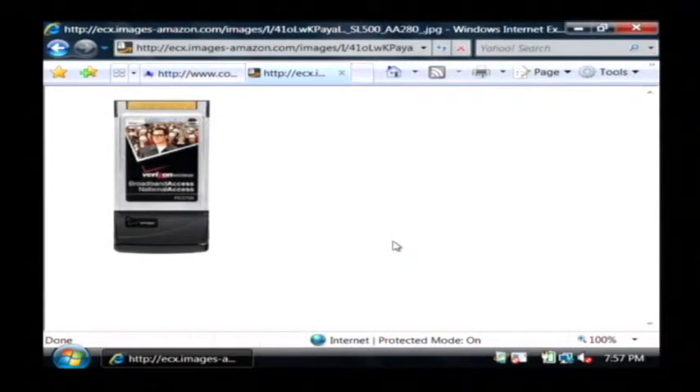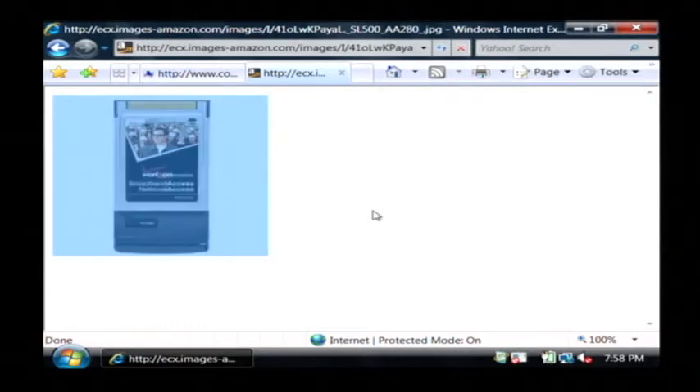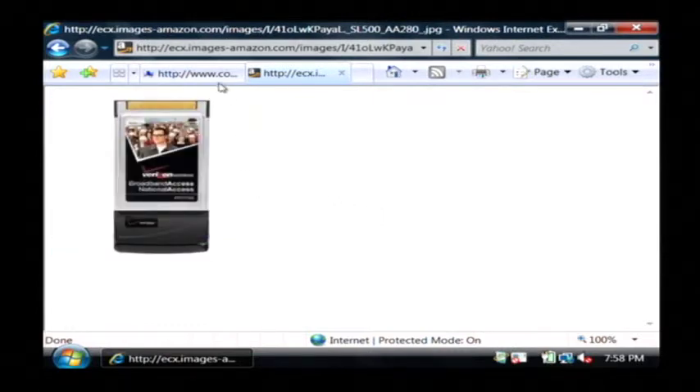Now if you're not interested in getting a wireless connection for your own home broadband service, you can also connect through most of the cell phone carriers such as Verizon, Sprint, and AT&T. They're offering cards that you can plug into your laptop and it'll access their cellular network to get on the internet. Of course you have to pay a monthly fee to use that — it's usually around the same as a cell phone — but it'll allow you to go away from an access point and still get on the internet.